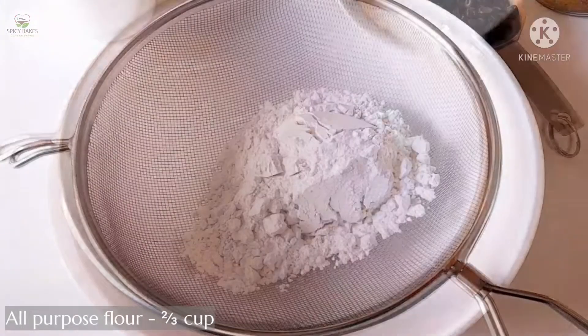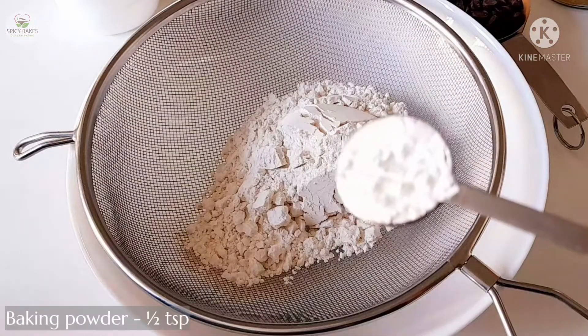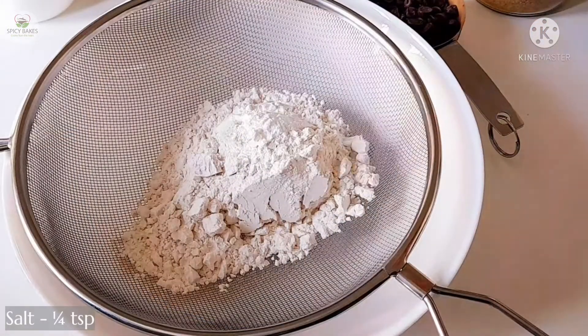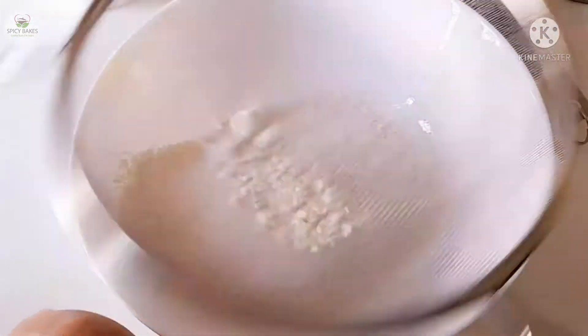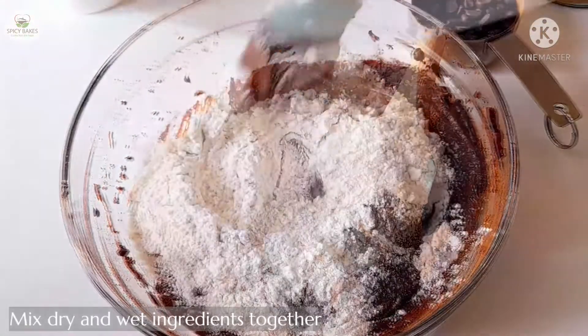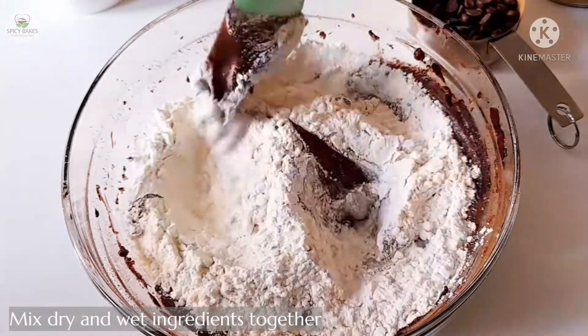1 teaspoon of plain flour, 1 teaspoon of baking powder, and 1 teaspoon of salt.